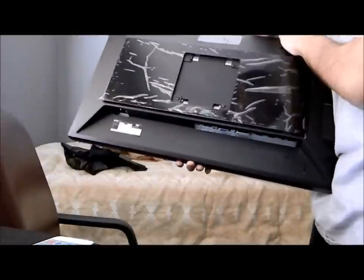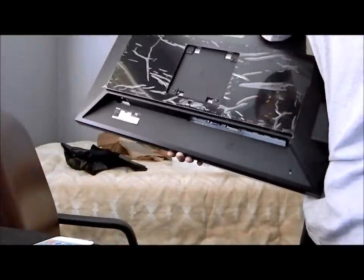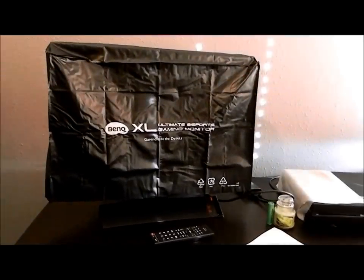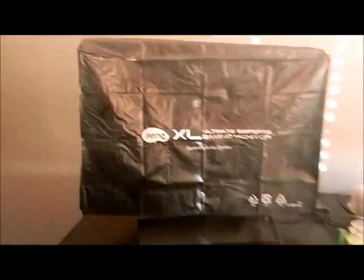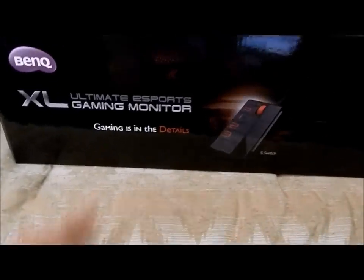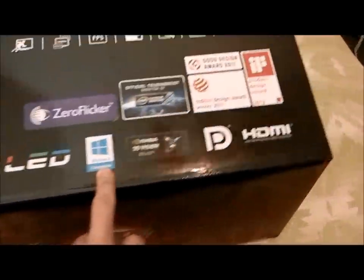Let me go ahead and set it up guys and let you see it with my desk, fully connected and fully working. There it is right there. What I didn't get to show y'all was the actual box. It just says gaming and details and has the S switch on it. It says up here: LED, Windows 8 compatible, 3D vision ready.